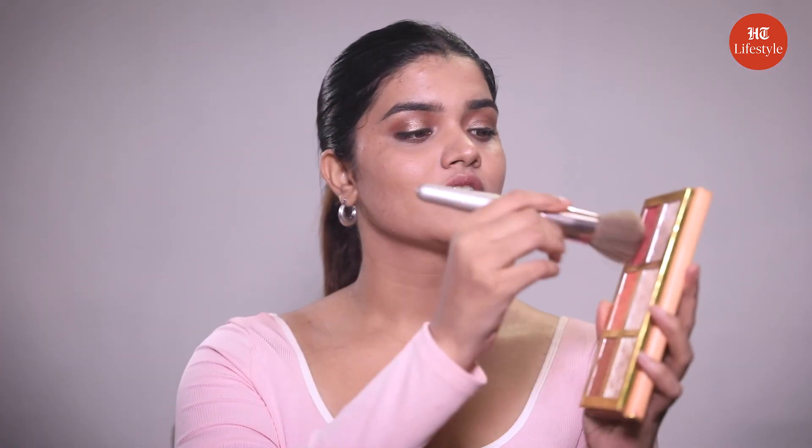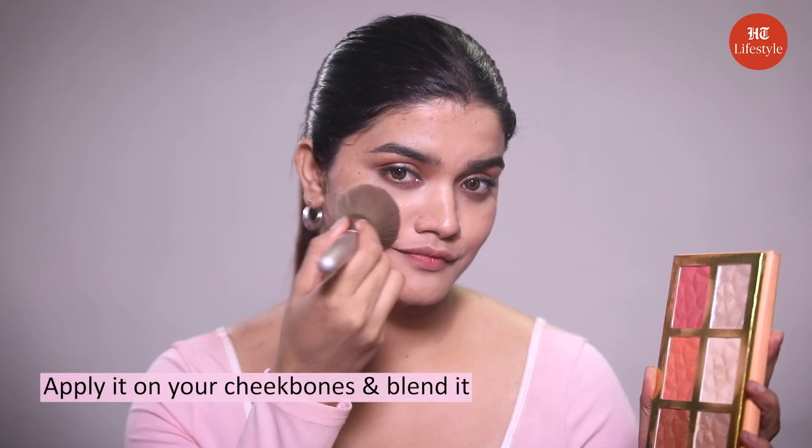Step number six: blush. I am taking a pink shade powder blush. Take some blush on your brush and dab off. Now apply it on your cheekbones and blend it.